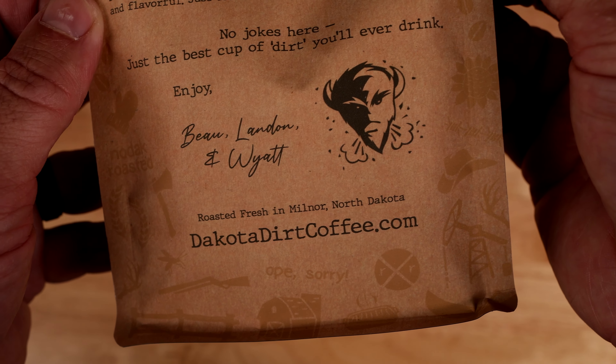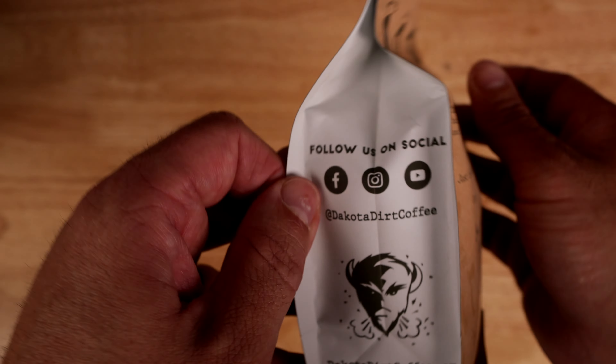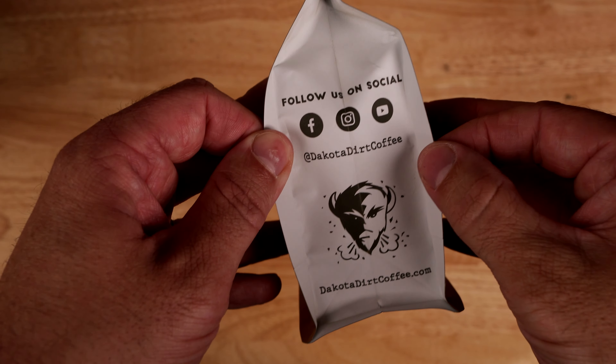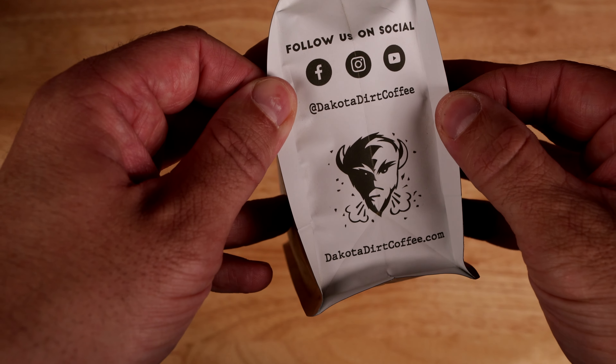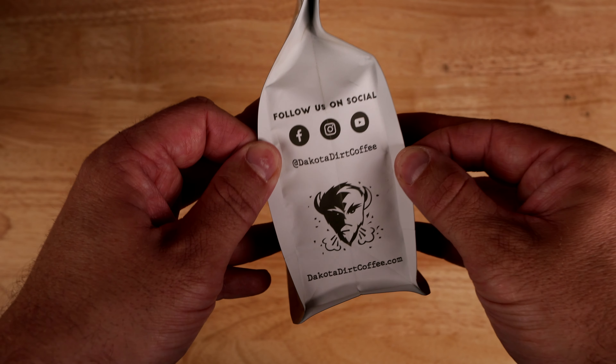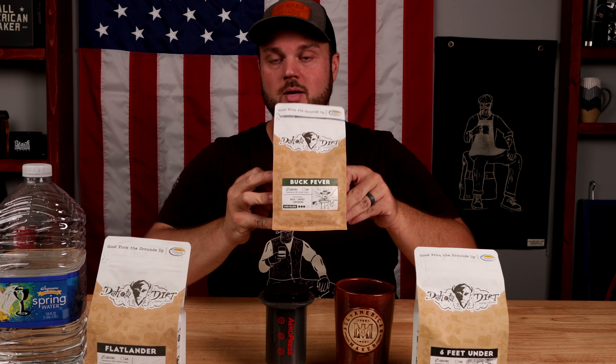So check them out — Dakota Dirt. They're in North Dakota, and according to this they're in Milnor, North Dakota. I could have totally slaughtered that name, but I have never been there and I would love to visit at some point. But go check them out. I'm going to link all of their stuff below and I will be linking each one of these different coffees in my stories on Instagram. DakotaDirtCoffee.com is where you can go to buy their coffee, and go follow them on social at Dakota Dirt Coffee.